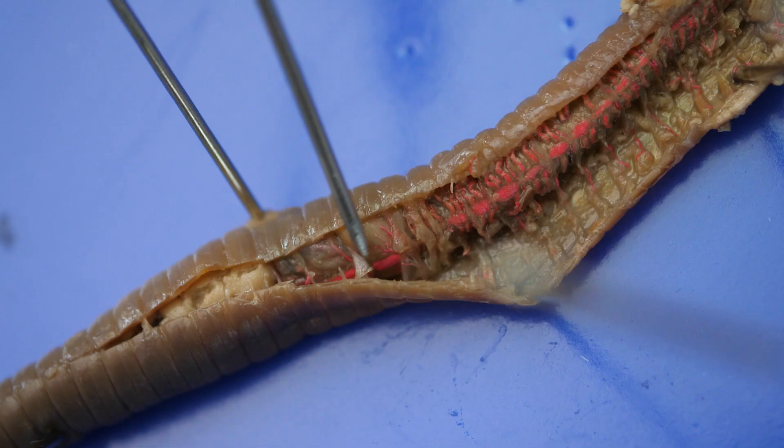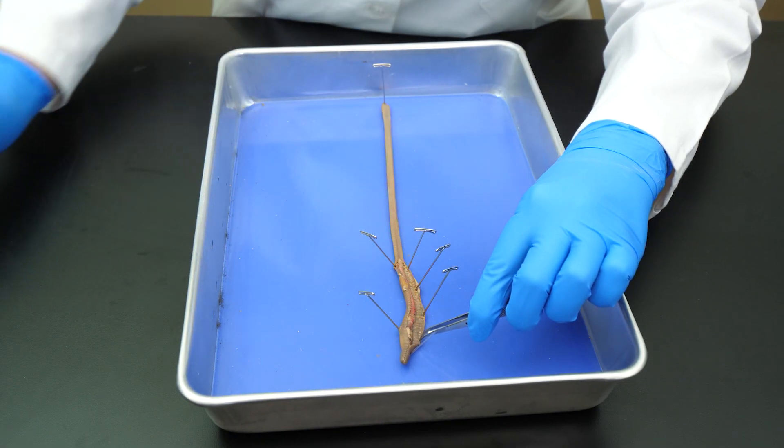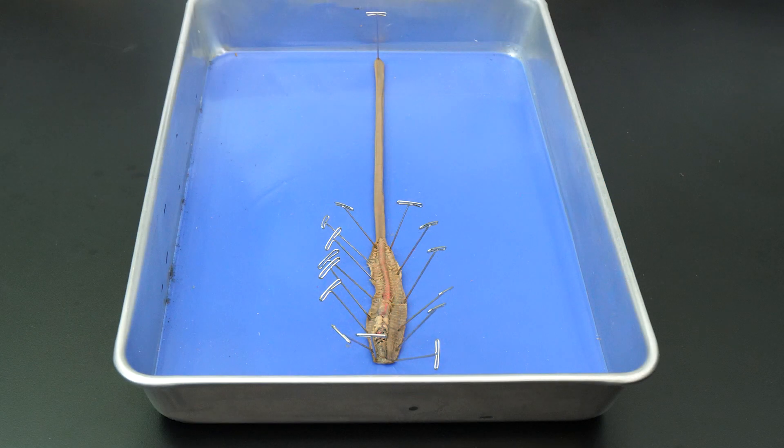Now that we have opened up the coelom, it is easier to see a septum, which is this clear transverse wall of tissue. We repeat the procedure on the opposite side. We do not need to open the worm up any more than this because all the internal organs we intend to examine are located in the anterior region.